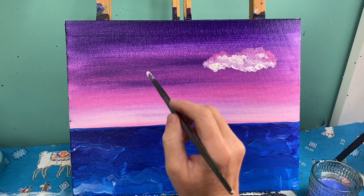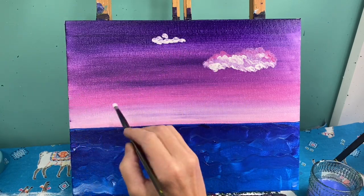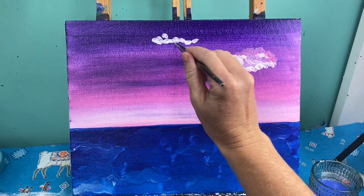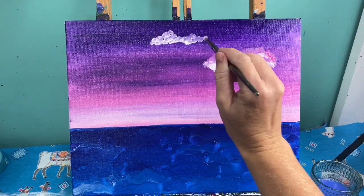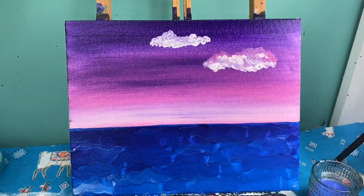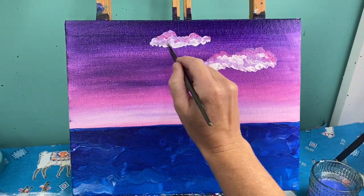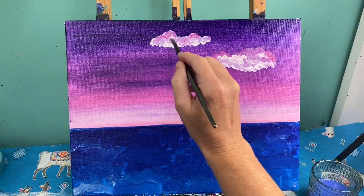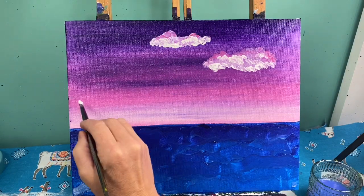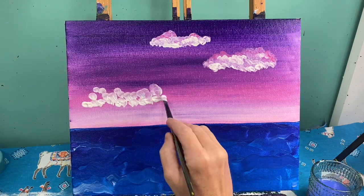I'm going to do three clouds total. I'll make sure I've got a small one up at the top and another bigger one down lower. They're also not all on the same plane going directly across, so vary their placement.